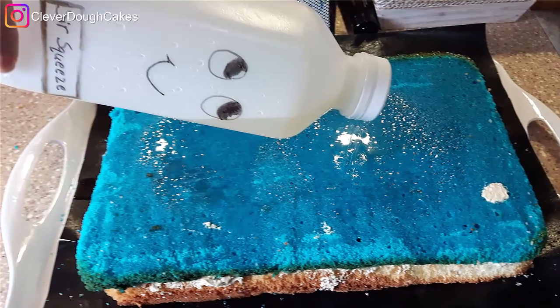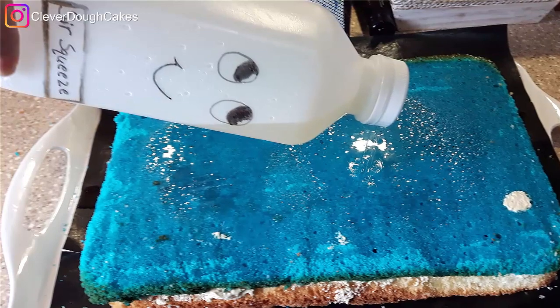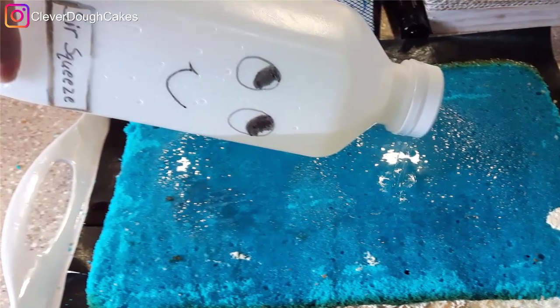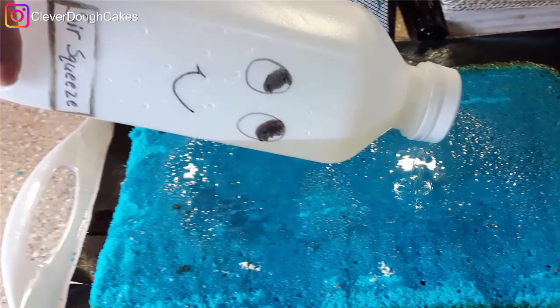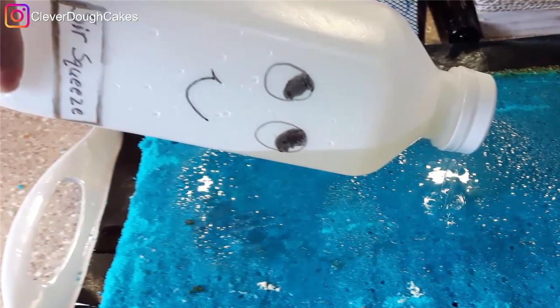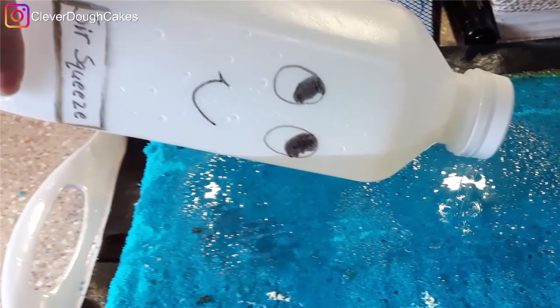We showered the cake with simple syrup to keep it moist while we were decorating. To make applying the simple syrup easier, I created my own version of Yolanda Gamp's Sir Squeeze-a-Lot bottle. I'll put a link to the real Sir Squeeze-a-Lot in the description below for you.